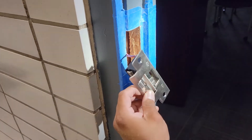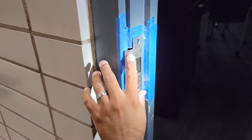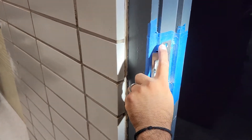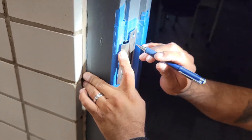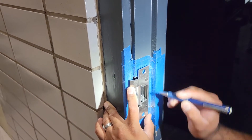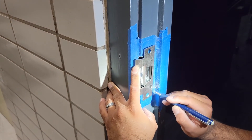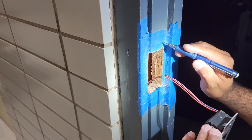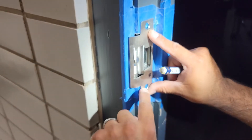Now that we have our cutout, we grab our strike with the beauty plate in front. The goal is to make this plate flush with the frame. I make sure it's in place, grab a pencil, and mark around the masking tape nice and neat. You can mark your holes too, but this space here is what you'll need to chisel down to make the plate flush with the wood frame.